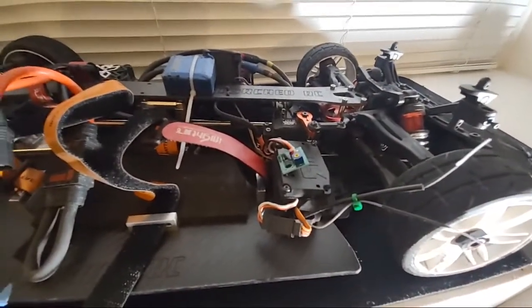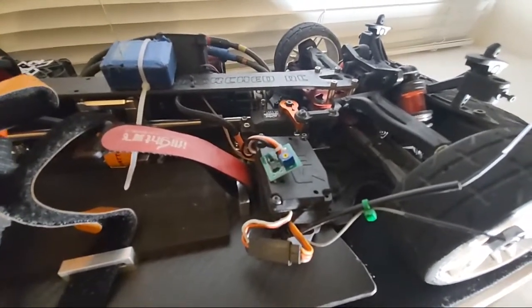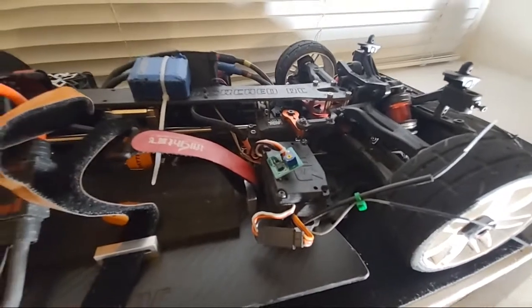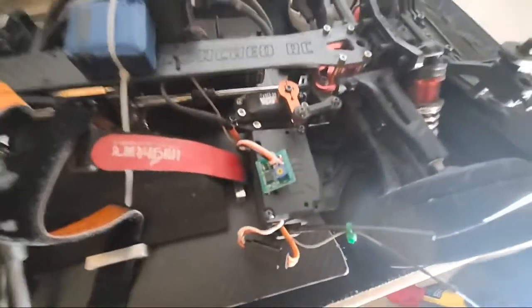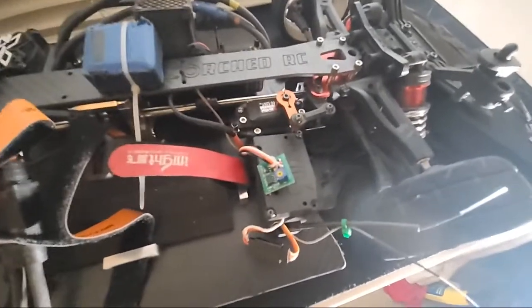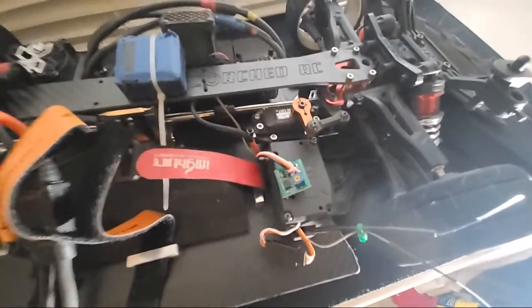I also made some additional updates to the car. Shout out to Raz — I watched his video and now I've got the Perfect Pass on the car, giving that a shot. I also upgraded to the dual antenna Futaba receiver. I've always run Futaba but never thought about running the dual antenna. I'm also running a gyro — I'm not really a gyro person, but I had it sitting on the shelf from my drag car.